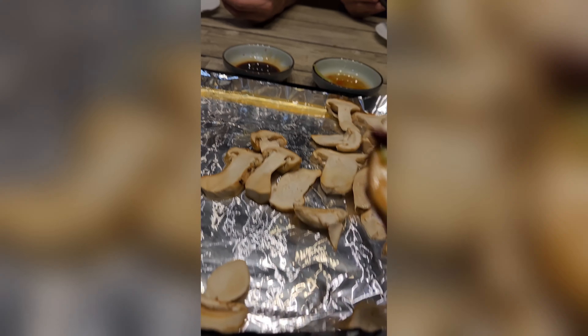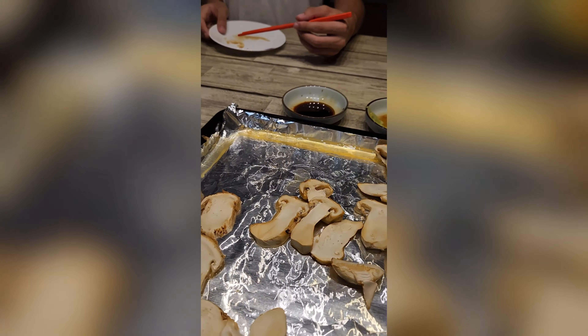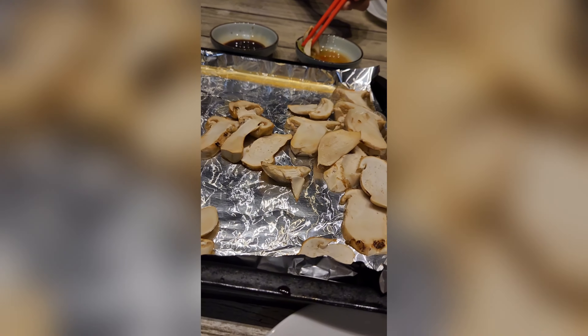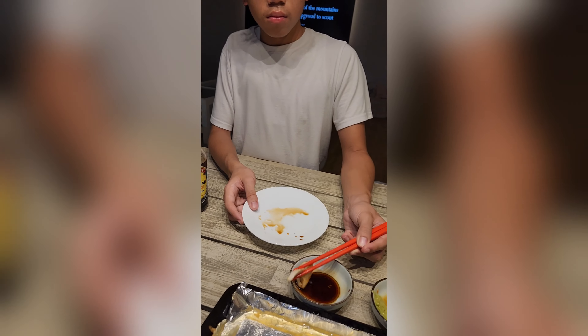Alright, thank you for tuning in to my channel. Don't forget to like and subscribe. Let's see you guys on the next video. I'll see you guys next time. Bye!